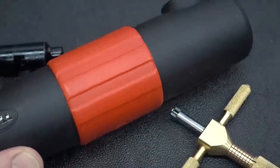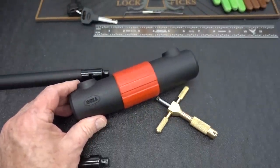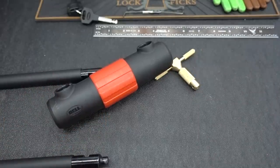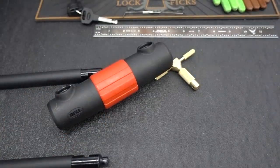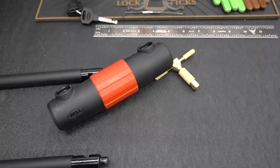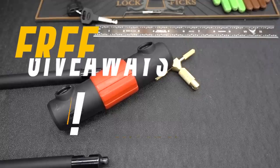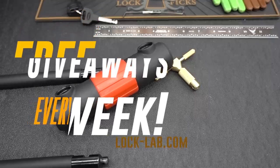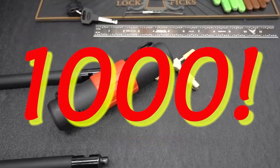Anyway, guys, there you go — the Bell Sports Catalyst 750. That didn't take very long. I'd like to use this as an opportunity to do a little bragging. I just passed a major milestone. A lot of you guys are new viewers and aren't aware that I've been giving away stuff every week — and I just gave away the 1000th pick set last Friday.